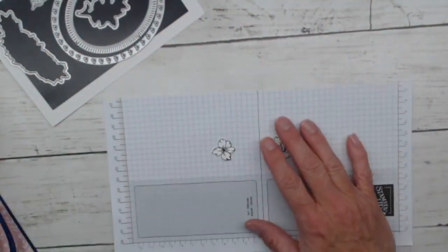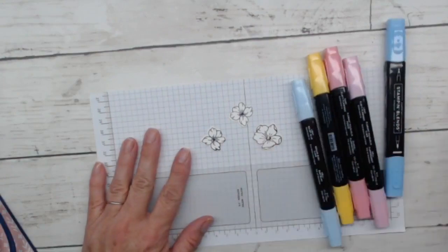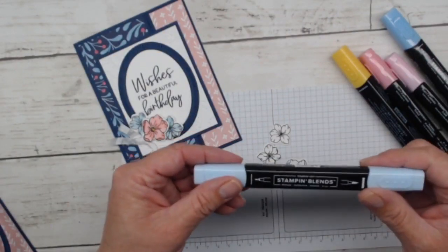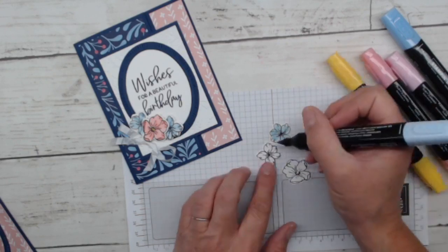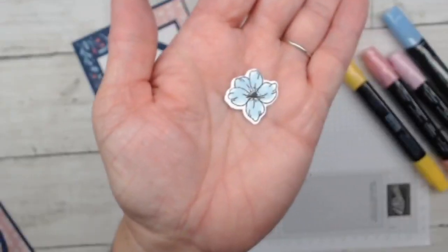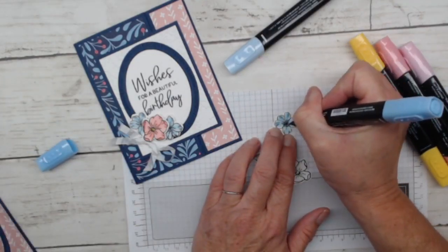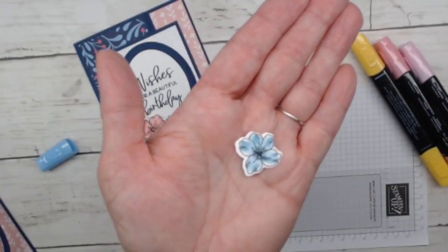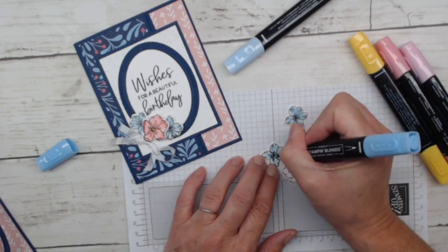I'll bring in my three little die-cut flowers and some blender pens. These are oil-based, so they work really well with Memento which is water-based. I did the flowers in blue and pink — they're super quick to color in and you don't have to be super fussy about it. For the blue ones I'm using light Balmy Blue, going through really quickly just adding color. Then I come back in with dark Balmy Blue, going around the middle and shading areas, creating a two-tone effect.